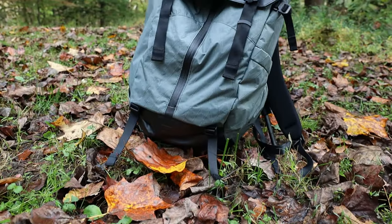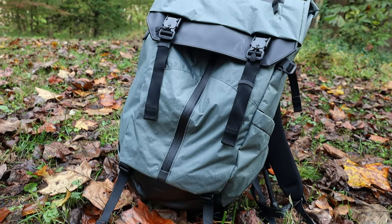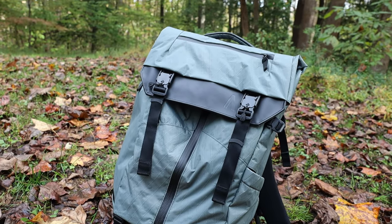Alright guys, I'm super late on this one. This is the Boundary Supply Prima System and I got the special edition. This is the X-Pack version. This pack actually came out about... damn, it's been like two years now this pack has been out.